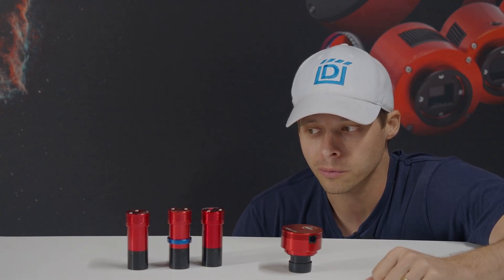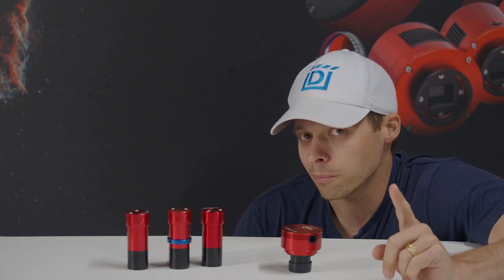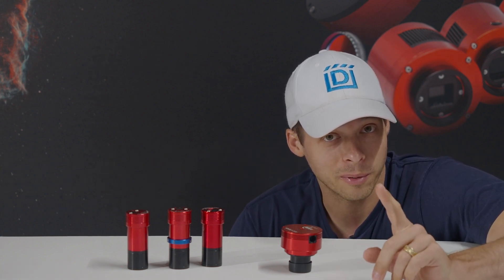With the exception of the 174mm, I own one of every single one of the guide cameras that there is. Which one is the best for your situation, and which one is the best for today? We're going to update my video about that right now.